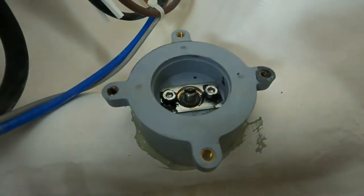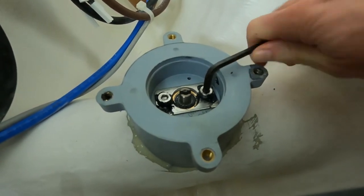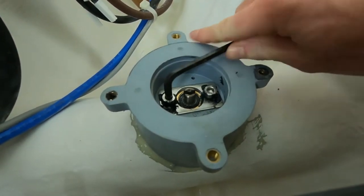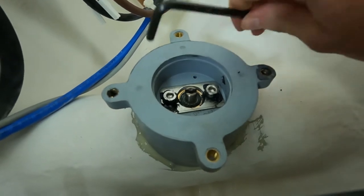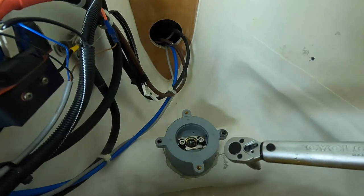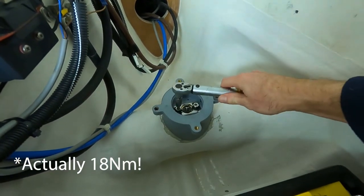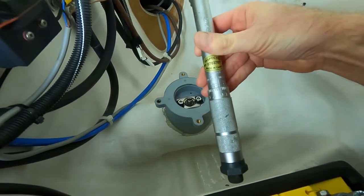Let's just check - is it still tight? I expected this to be maybe just a bit loose.